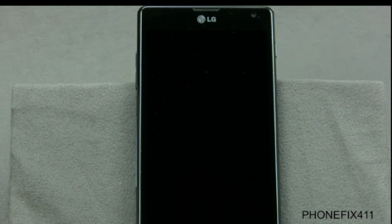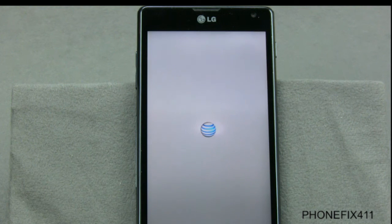Once it starts up, it'll go into the AT&T startup menu and run through all the processes. Then once the menu advances, you'll get to the actual welcome screen, just like when you got the phone out of the box, and then you can set it up and add everything you need.